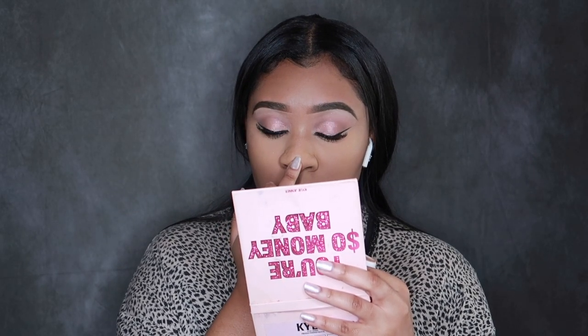And that is it for this video, you guys. The look came out cute — I wasn't obsessed with it at first, but after looking at the photos, I realized I did an okay job, so I'm really proud of myself. Thank you guys for watching. Make sure you like, subscribe, and I will see you guys in the next video. Bye!